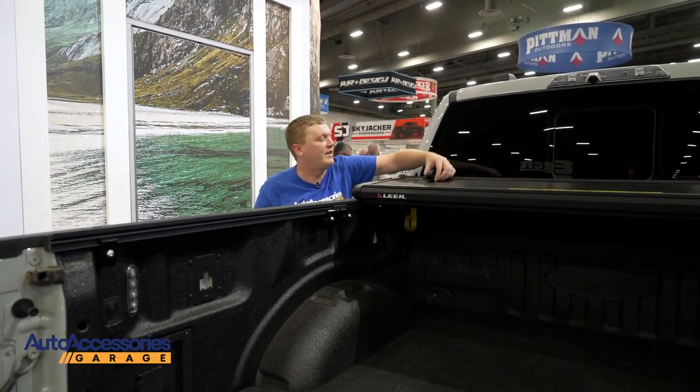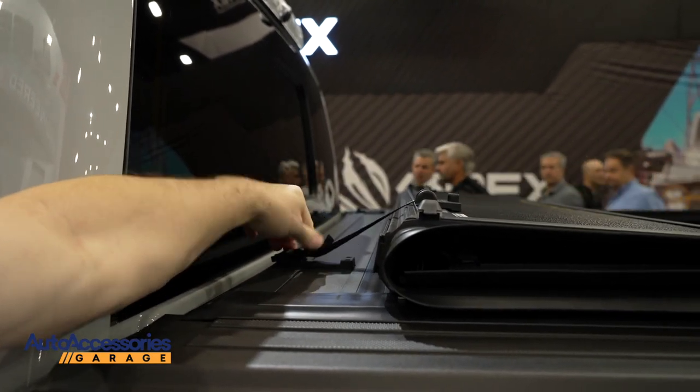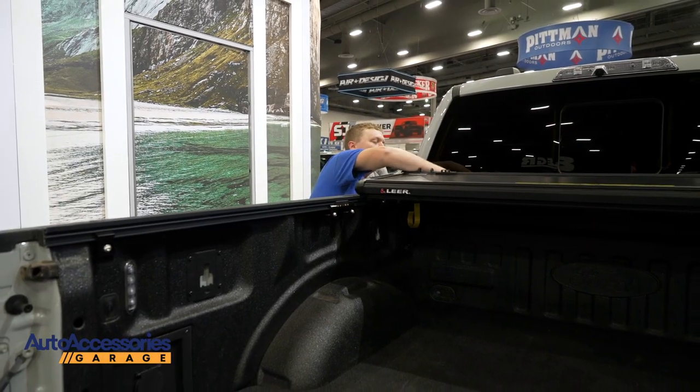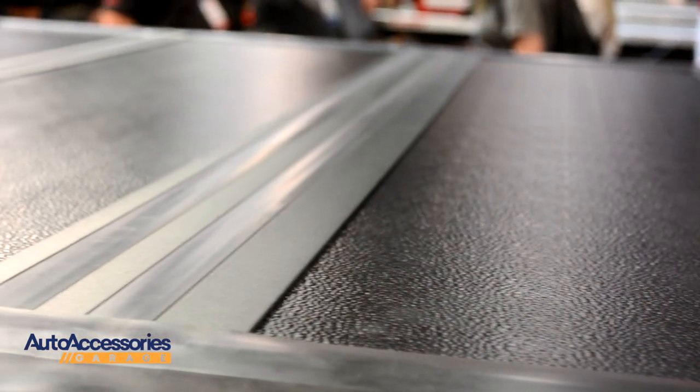When open, you have these clasps here that you can stick into place, and now you can drive at highway speeds with this in the open position. When you're ready to close, remove the clasp and you can just roll it back down.